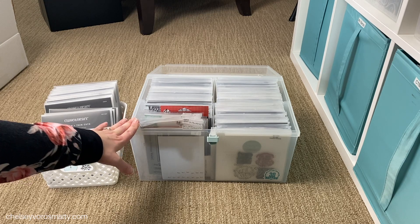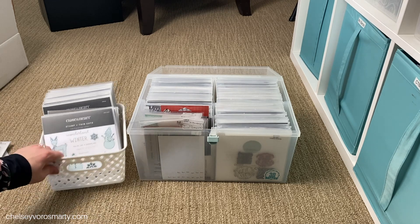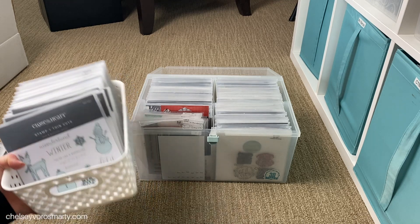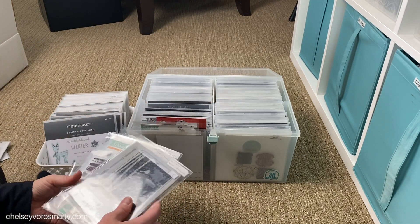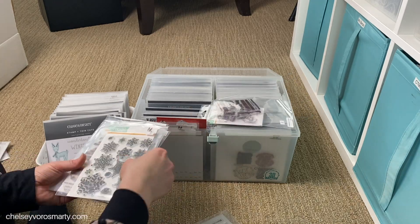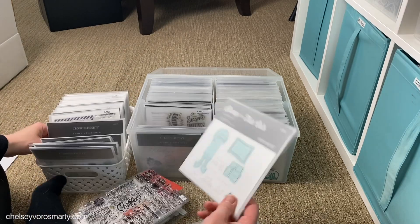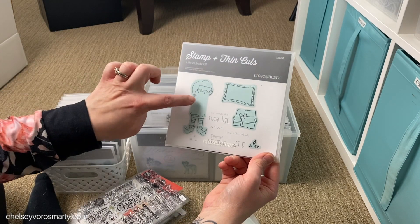This box is where some change needs to happen - this is my Christmas box. I love Christmas sets and do a lot of cards at Christmas, so I went a little crazy this past Christmas and bought a lot of stamps and thin cuts for Christmas. I really like them so I don't want to get rid of them, which means I need to go through the existing ones and see what I can purge. I'll start with my other brands at the front. This one I'm never getting rid of - that's a gorgeous scripty Merry Christmas. It's just not easy though.